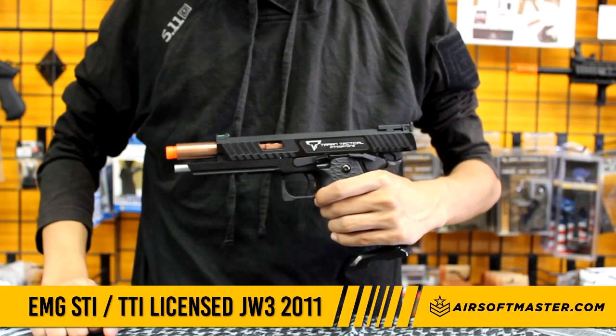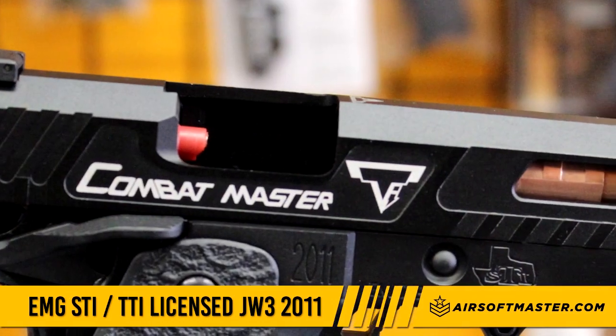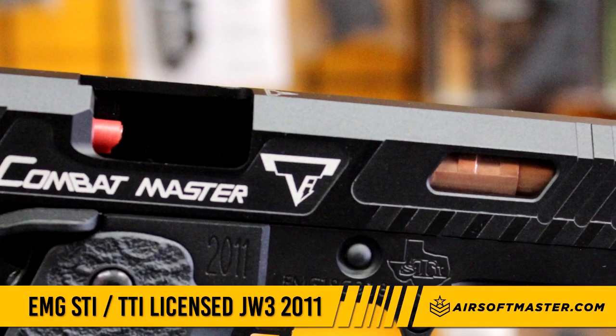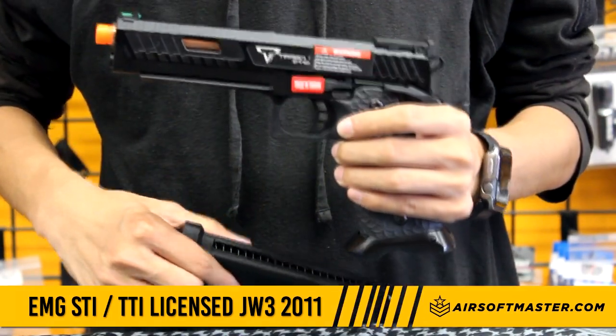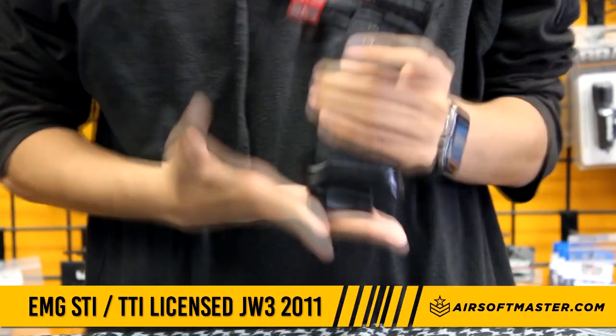The gun has a working slide lock. Like the real version, the gun will lock back once the gun is empty. It has an enhanced magazine release that allows positive operation, which can also be switched to the left side for left-handed players.